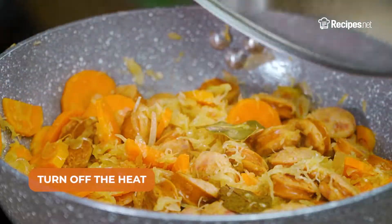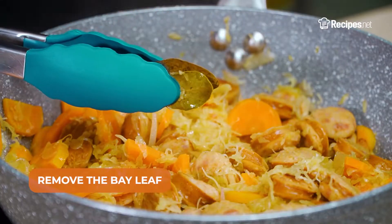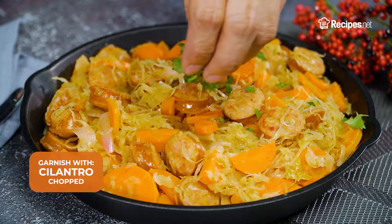When ready, turn off the heat and remove the bay leaf. Garnish with cilantro before serving.